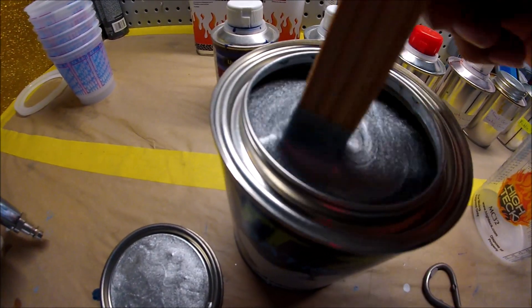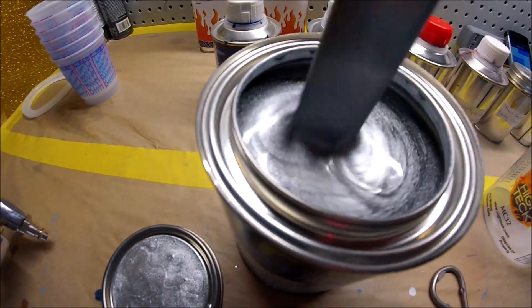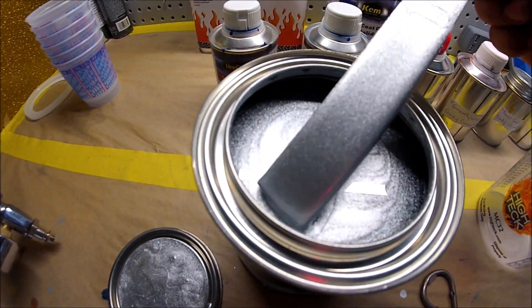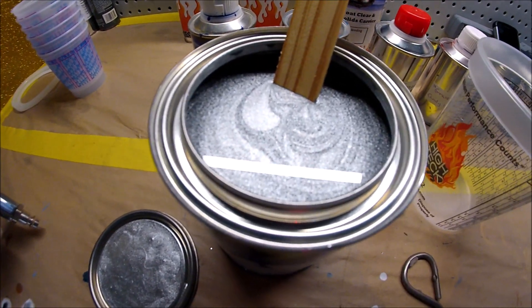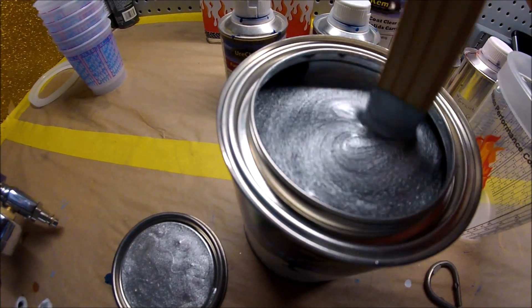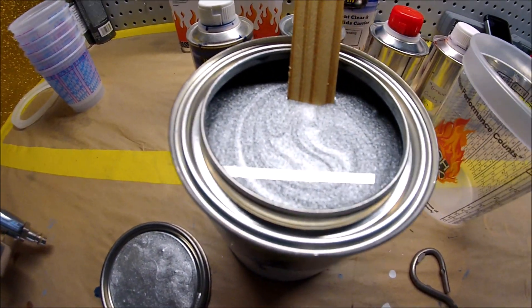Right there guys, I hope the camera captures it. It is heavy, and I mean heavy metallic. Wow, that is crazy. Let me just pour it in the cup, start mixing it and applying it. Let's see how this metallic looks — right now it looks awesome, I love it. Alright, let's get started.